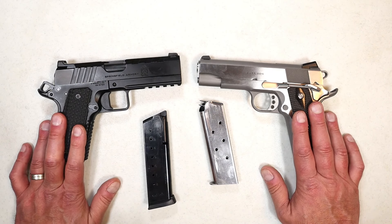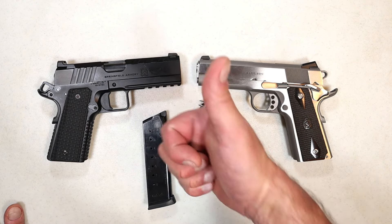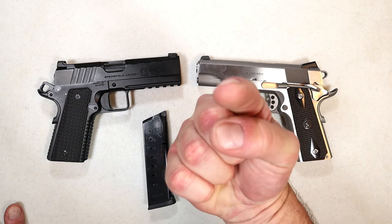Those are my impressions of both of these Springfield Armory 1911 handguns. If you like videos like this, please subscribe, and I always appreciate a thumbs up. Thanks for watching, and you guys be safe.